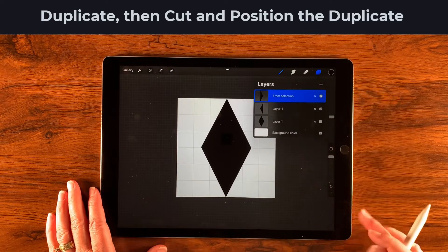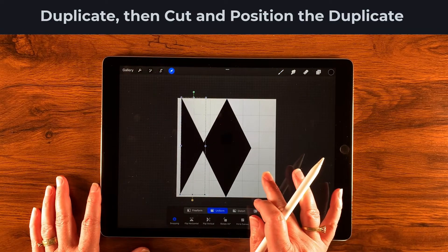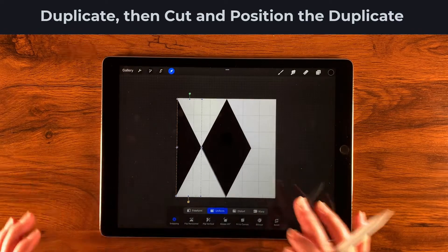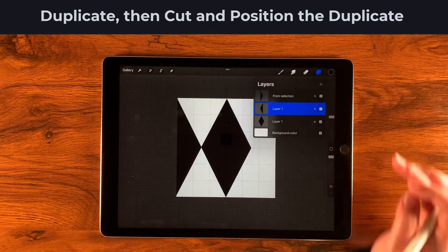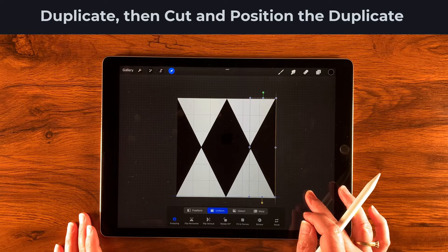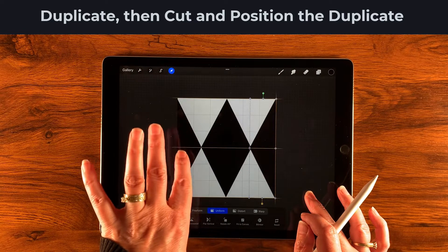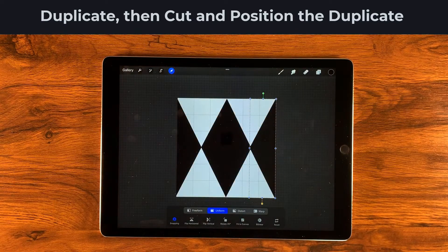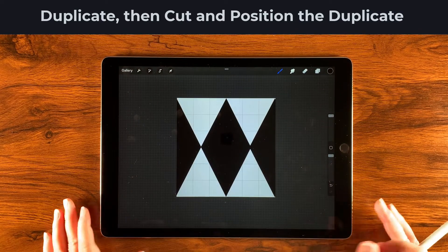I'll go back to layers and select the top one, then use the transform tool to move it all the way over until I see the gold line on the edge and in the center. Then I'll do the same for the second layer down. I'm looking for the gold lines on the edge and center — even if the cut wasn't perfect, they'll line up correctly as halves.